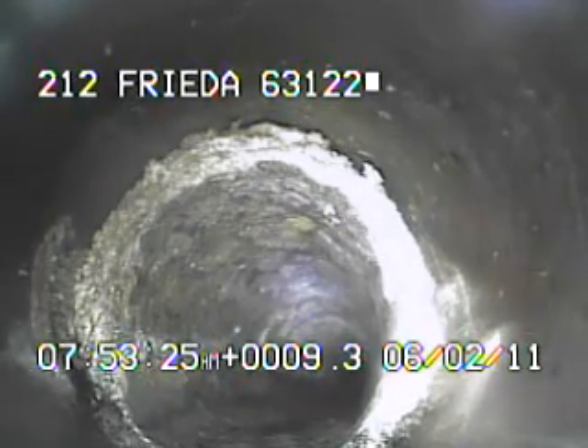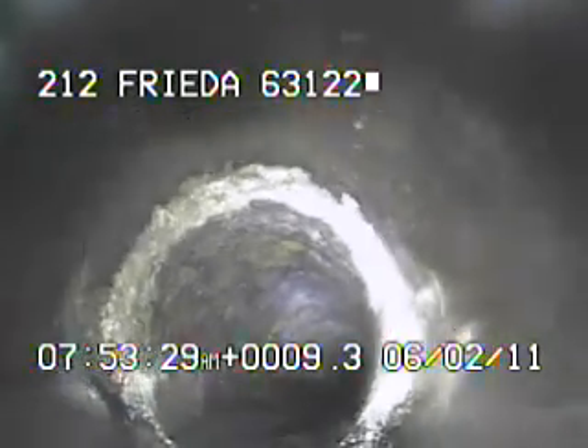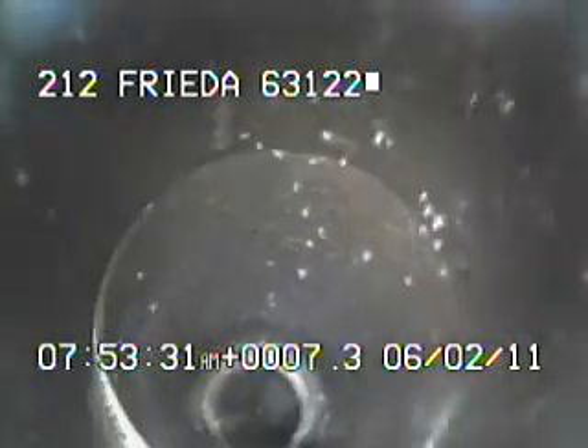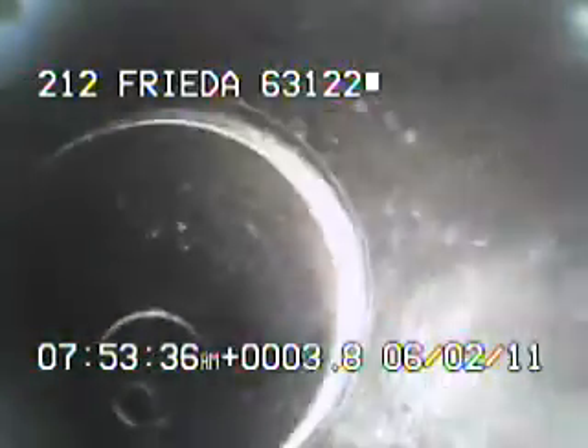Right here we're leaving the 4-inch cast iron going into the 6-inch clay. This concludes the videotaping of this sewer.